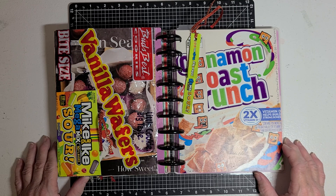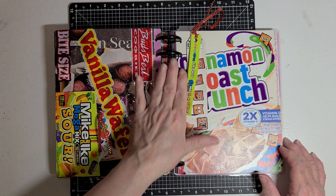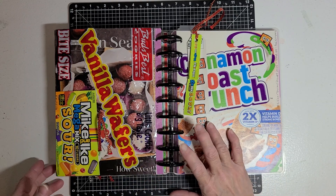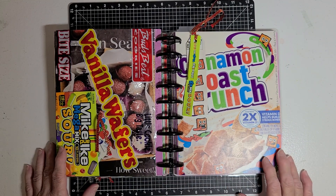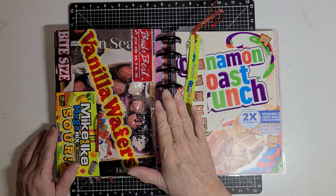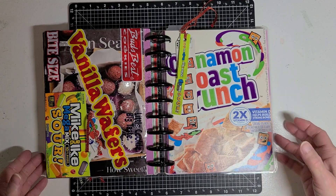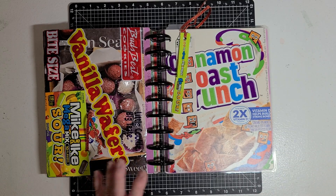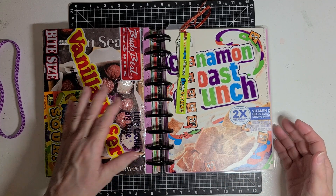I really like the way it came out. I really like using the disc binding. I started out with just the medium-sized disc that came on my planner originally, but I knew my planner was going to get really bulky, so I bought the large disc to switch it out. That gives me more room, and I do have a belly band that I'll be putting around it, because even though I got the big disc, I'm sure it's still going to get pretty chunky.